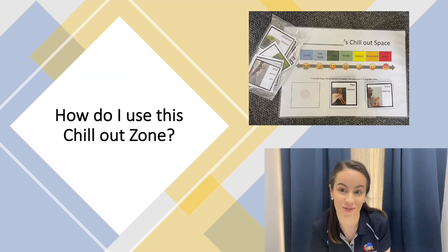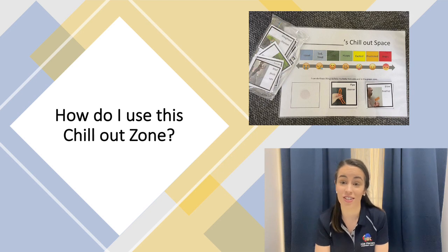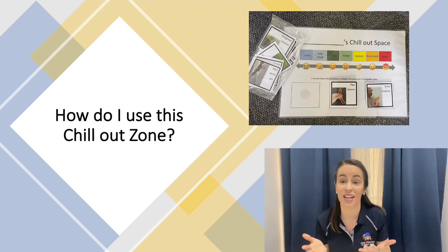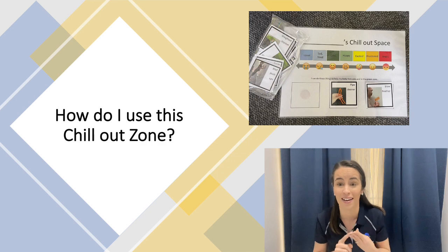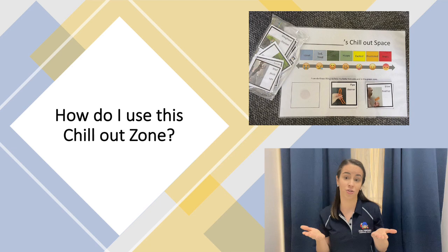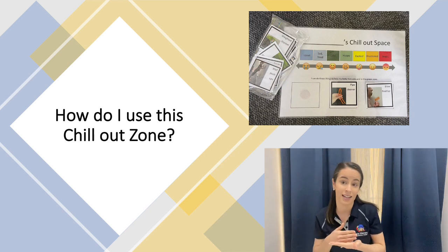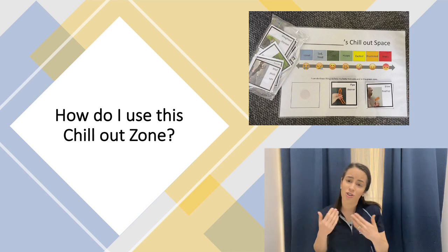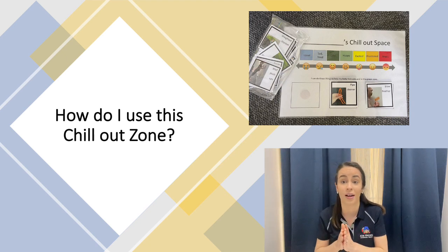How do I use this chill out zone? The key thing to remember here is that this zone is not designed as a reward or a punishment for your child. The aim of this zone is to relax, recover and reorganize, and help our kids get to that green zone to support independence in their self-regulation. When you're setting up this space, it's really important to explain when and how to use it with your child when they are in the green zone themselves, because that is where they're going to have the most attention, focus and ability to learn. Try using specific examples of situations in the past where they may have benefited from using the chill out zone.